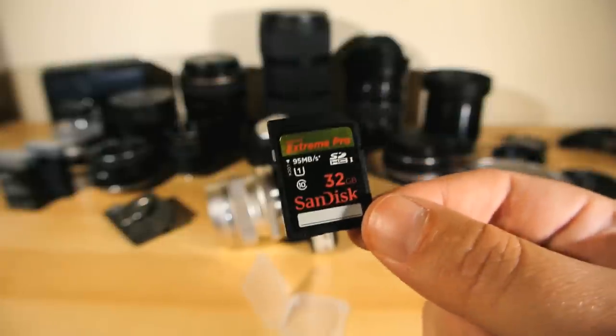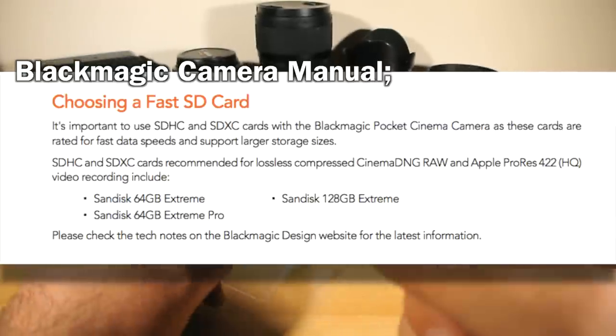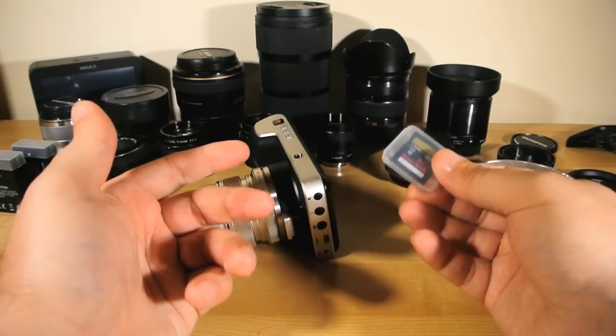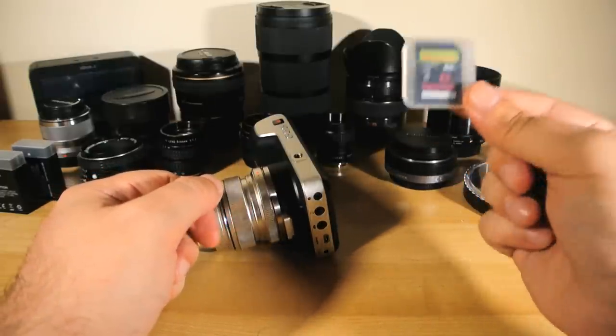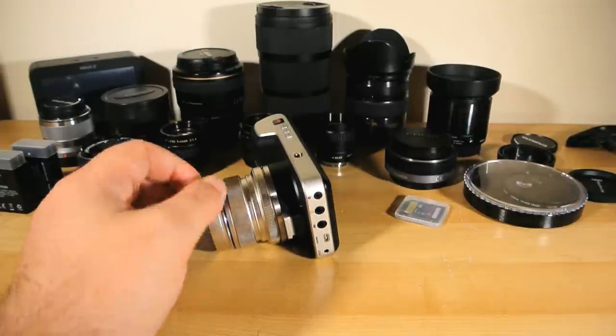And if you peek into the camera's manual, you'll see that even Blackmagic themselves recommend that you use these cards. And another tip — do make sure you buy them from an authorized dealer, not some iffy website. Because the SanDisks are so awesome, it also makes them a popular target for cheap Chinese knock-off cards that will only cause you misery and regret.